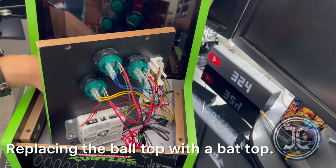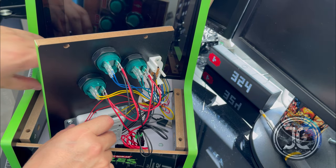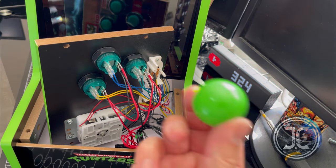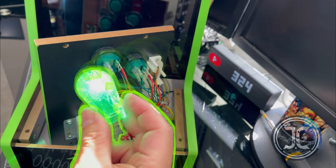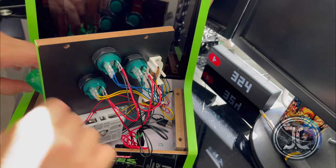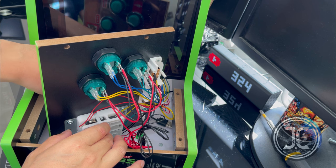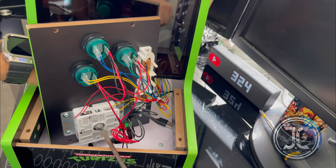Now remove the ball top and replace it with the bat top. Make sure it's nice and tight.